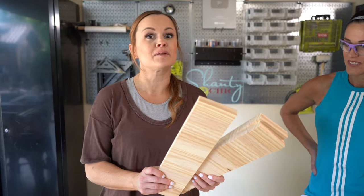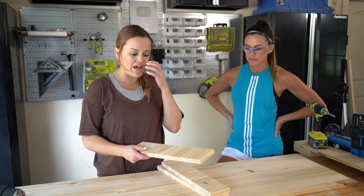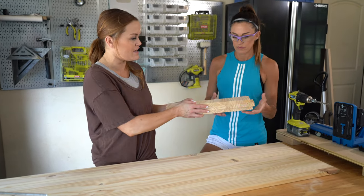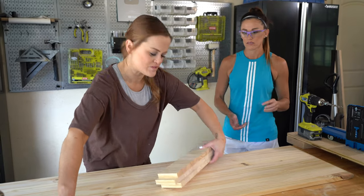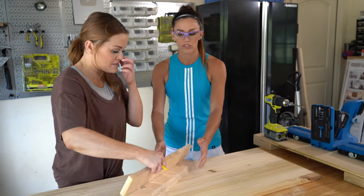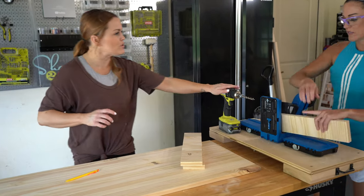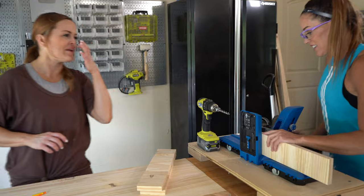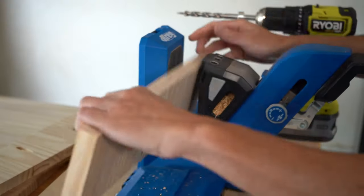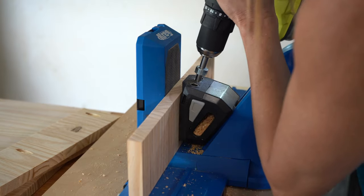These are also the laminated pine project panels. Ash is going to add three-quarter-inch pocket holes on the ends of each of these — I've cut them down to size. We're going to do pocket holes facing one direction on one side of all three boards. I've got your drill and the Kreg Jig 720 Pro ready.